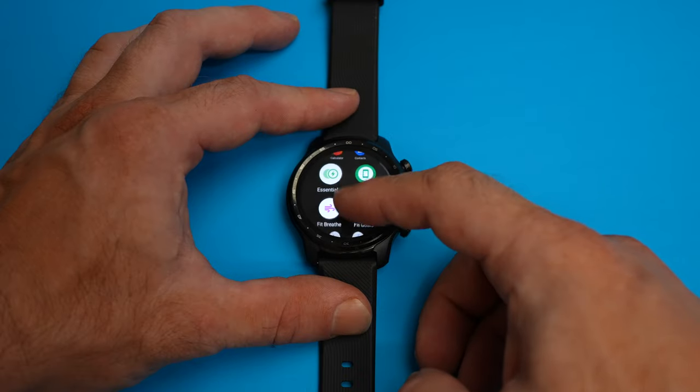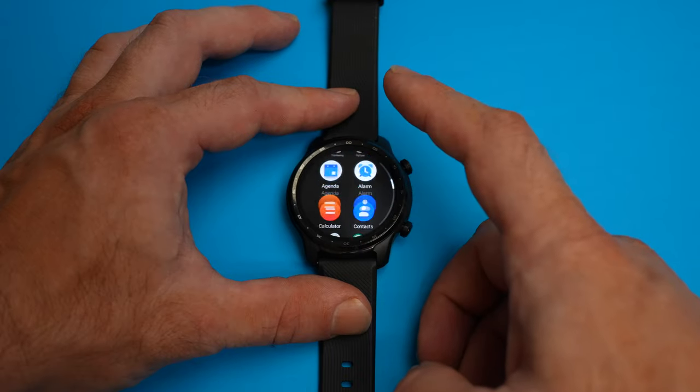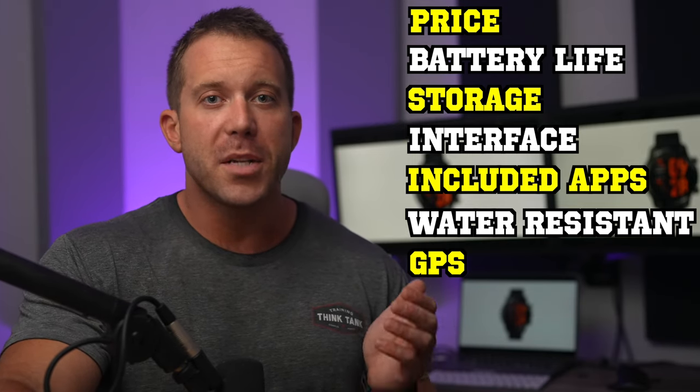Its included TicWatch apps are passable, but far from the best. It is water resistant, but not really enough to be advised for swimming workouts. The GPS tracking works pretty well, but it's far from being the most accurate. Same is true for its heart rate tracking.